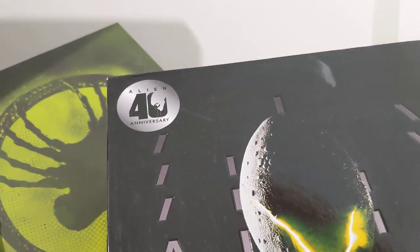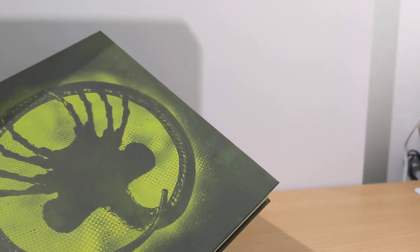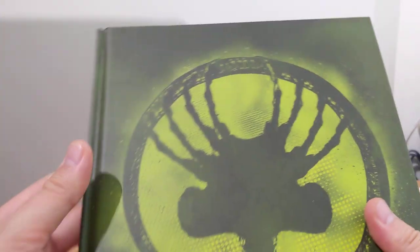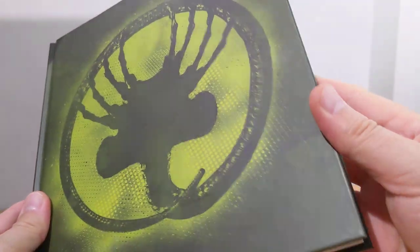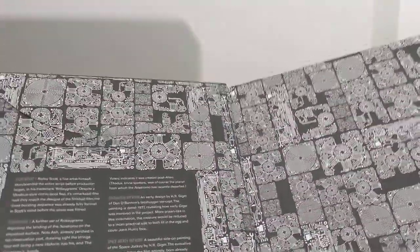There was an older version, but for the 40th anniversary of Alien they slightly updated the book. Inside the slipcase was a Facehugger there, and in the back, the Alien 2. But it's a hugely thick book.